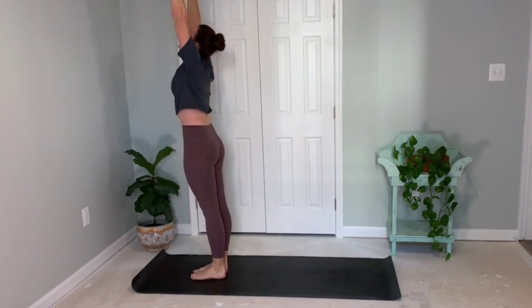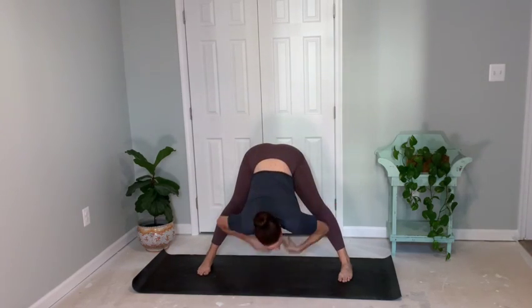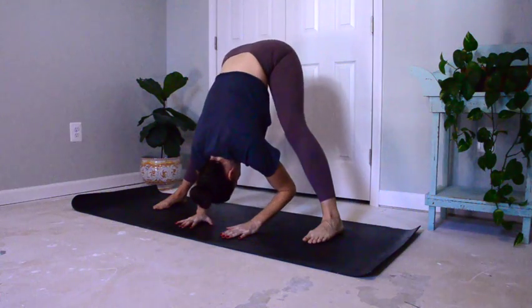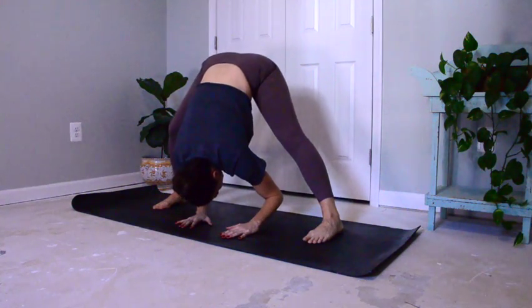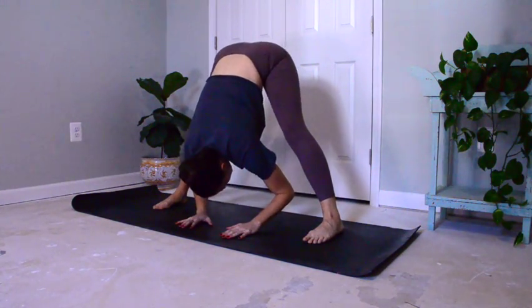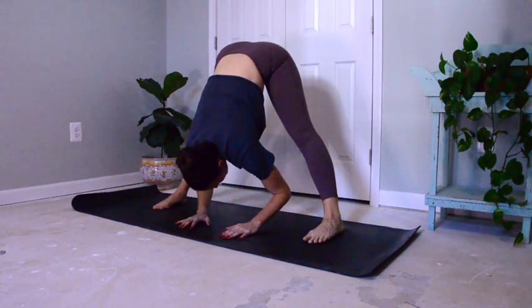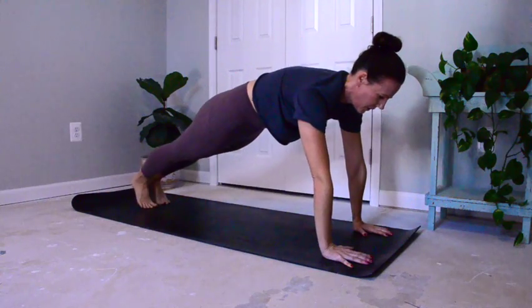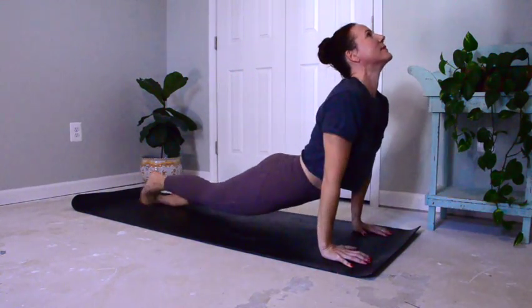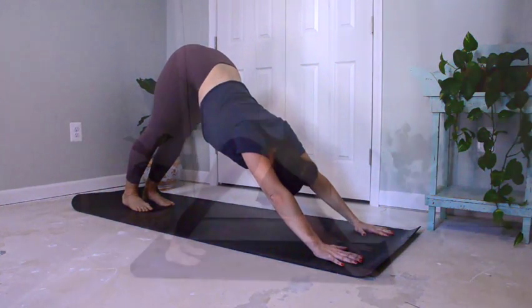Inhale, reach tall, and thumbs to heart center. Coming into a wide-legged forward fold — reaching the length of your mat, leading with your chest, let your head drop heavy. You can move organically through this if you wish, bending one knee and the other. Inhale and exhale. Feeling that nice stretch through the hamstrings. Slowly walk towards the left leg at the front of the mat. Press left to meet right, flow here — upward facing dog. Tuck toes, lift hips, downward facing dog. Inhale and exhale.